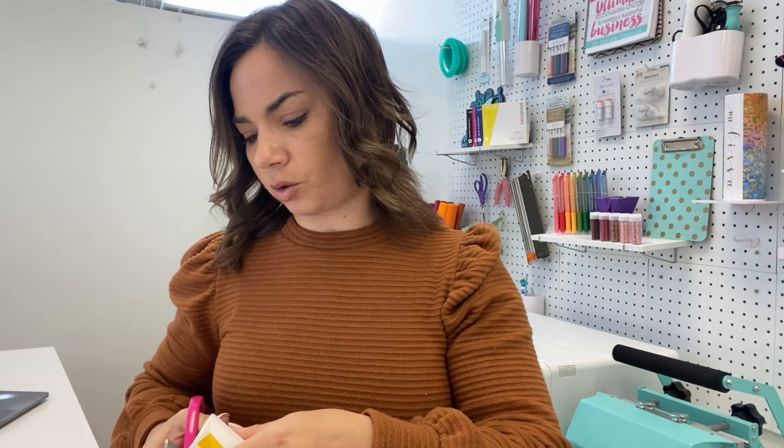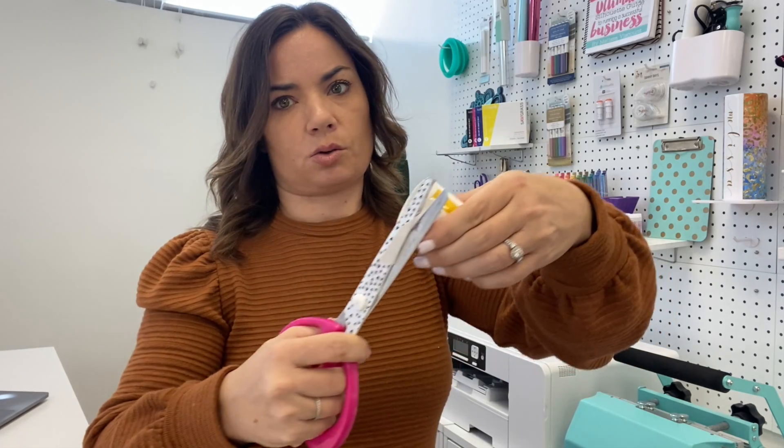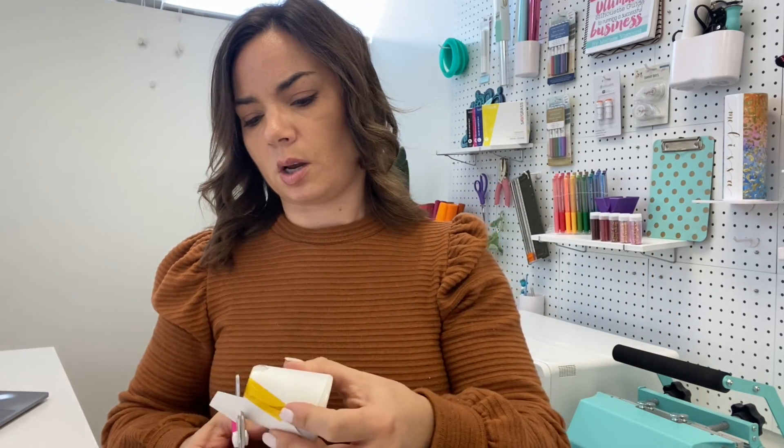So we have our whole thing taped. You can trim this if you want — this will be fine, but I'll trim it. Just trim that down, and same thing on the bottom. This will help us avoid wrinkles if we trim it to size. Then I'm going to put a couple more pieces of tape just to make sure everything stays nice and flat.